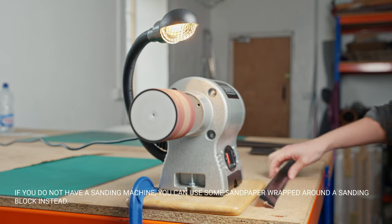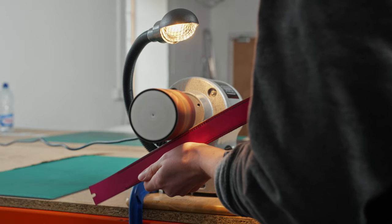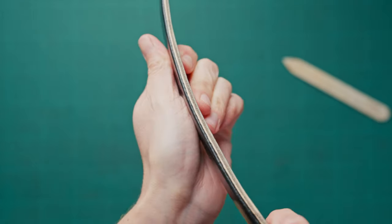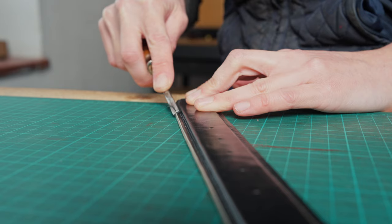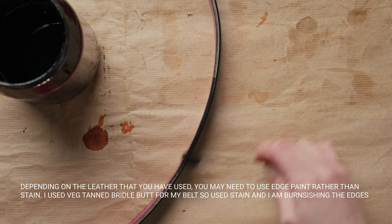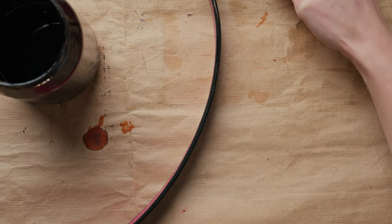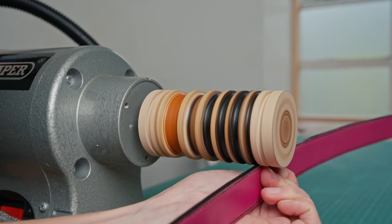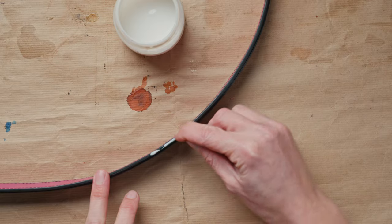Once we've done that we can then sand the edges. I'm going to be using my burnishing and sanding machine that I got from Jess Woods — there is a link in the description below if you're interested in one of those — and as you can see that's got our edges nice and even. We can then use our number one edge tool and edge all the way around the new grain side of our belt, and then we're going to do some finishing touches: re-stain all around the belt, then polish the edges, before applying some tokonole and giving the edges a final polish to get them looking really nice and shiny and smooth.